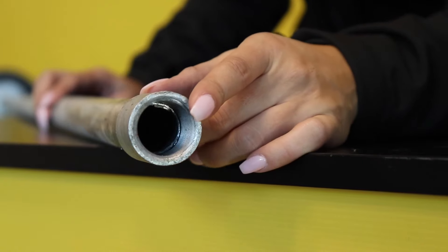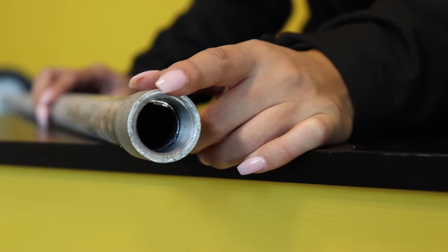The end comes with a screw socket which allows for an extension to be added. If you want to check them out, visit our website seca.com.au or click on the link down below.